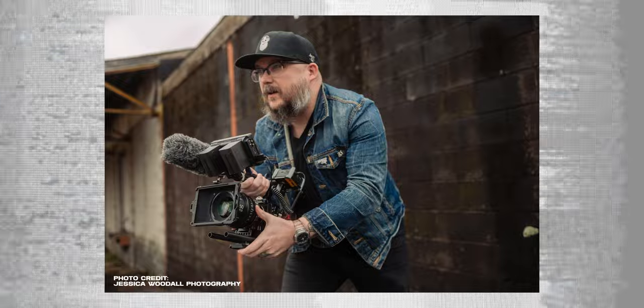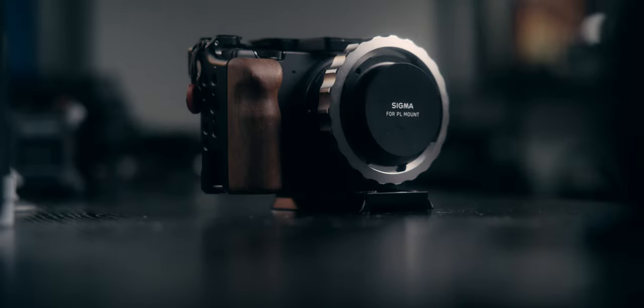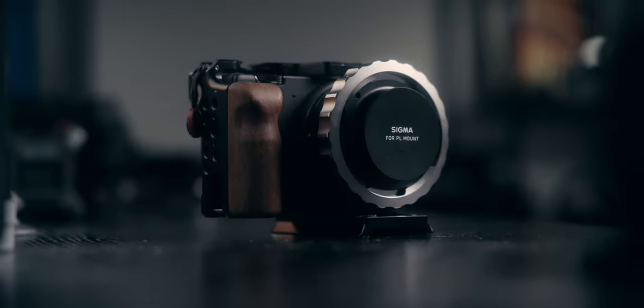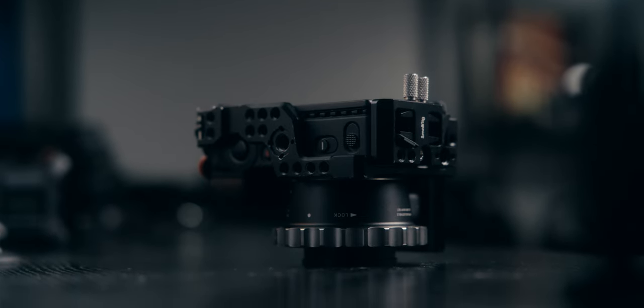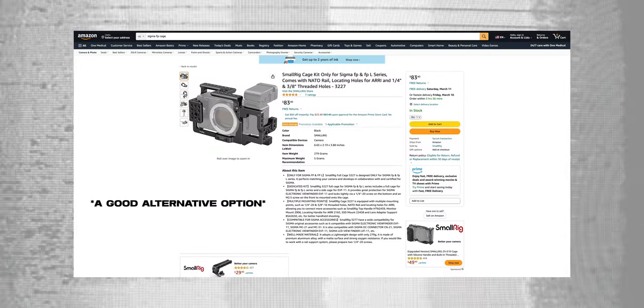Without wasting any more time, let's start by talking about what I'm using for the core of the rig. For the core, I am using a Small Rig cage. Some people do have a hard time finding this cage, but honestly you could probably replace it with any cage that's out there — you don't have to go with this specific one.